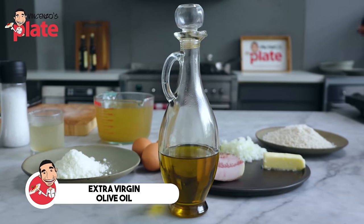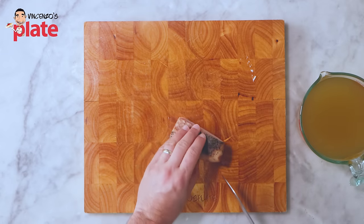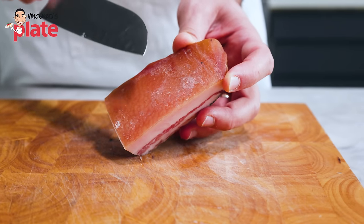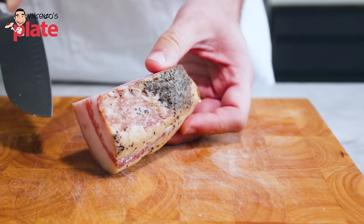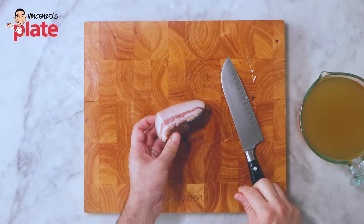And extra virgin olive oil. First thing we want to do is to cut the guanciale. The guanciale, as you can see, has the skin here which we don't want to eat. And here is the part we want to eat — as you can see, it comes with fat and meat fat.